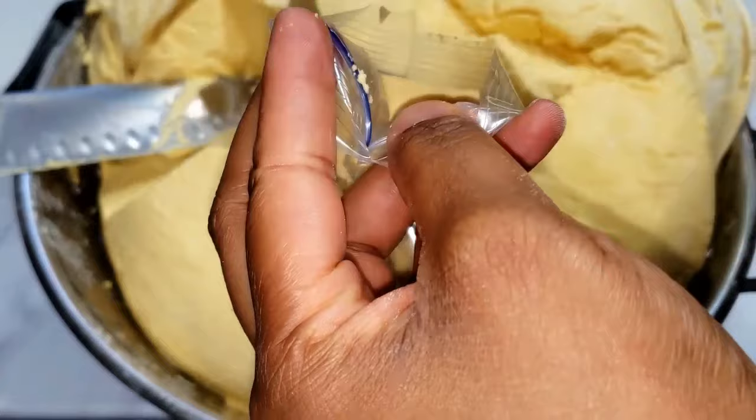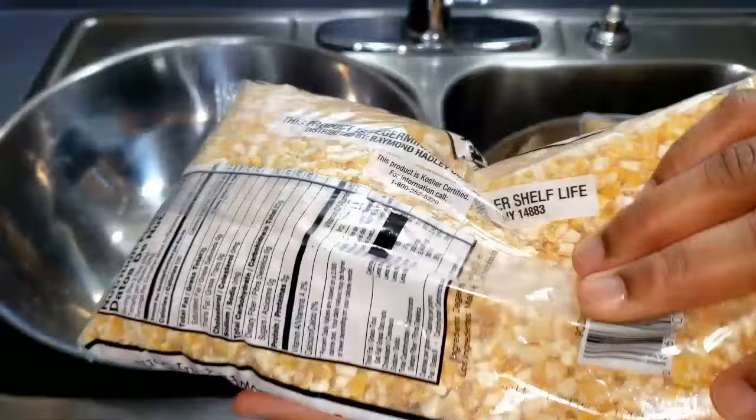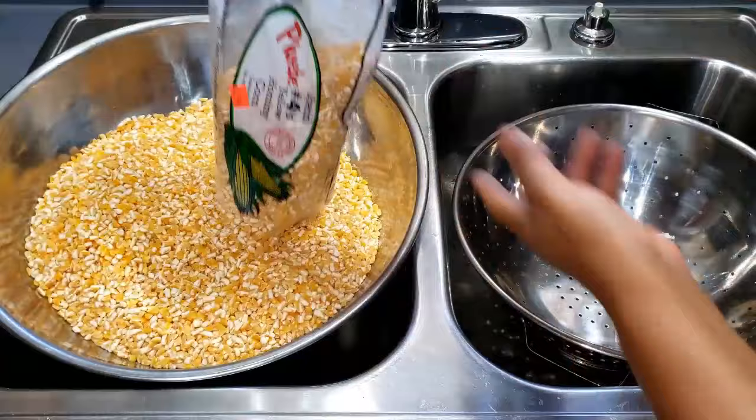To make akam you need just dried corn. You can make use of either the white one or the yellow one, but the yellow corn is mostly preferred for akam — it tastes way better. You can also mix the corn with dawa dawa or joro to get a more nutritious akam.